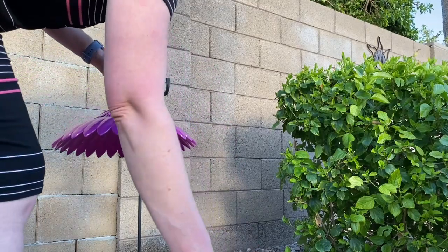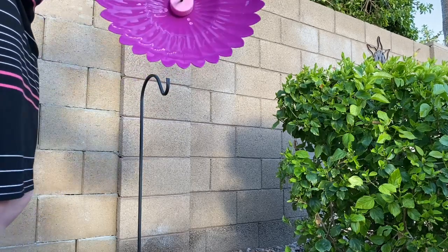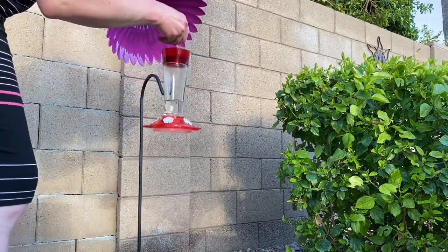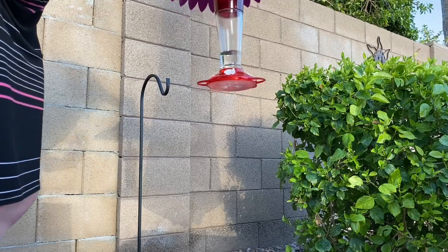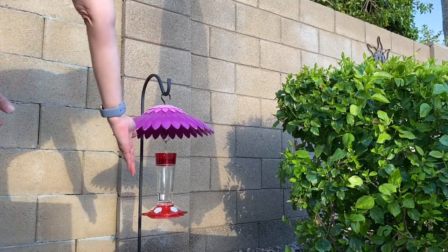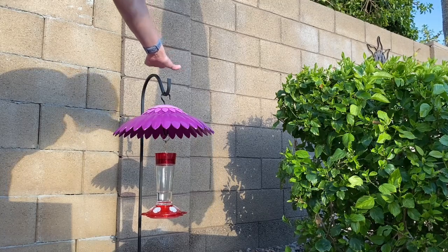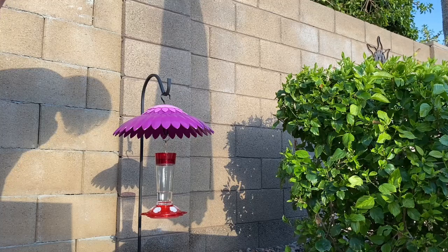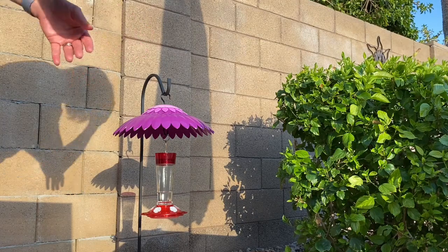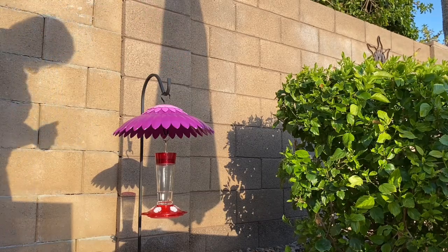I'll take my feeder off here and set that down for a second. Grab my little hook, place it on like so, pick up my feeder — and voila. So this will be what it looks like. Right off the bat I notice it is pretty low to the ground. Eventually I'll probably invest in some taller hooks. But for now let's make sure this gets enough shade. The sun is setting so it is getting some of that sun from the side, but this will definitely help out for that noon sun that comes straight down and hopefully protect that feeder.